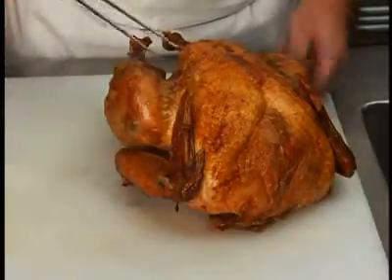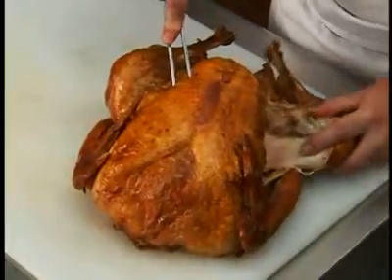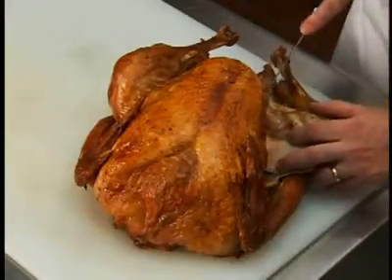Holding the bird firmly with a carving fork, pry a leg outward and locate the joint. Remove the leg and thigh in one piece by cutting through the joint with the tip of the knife.